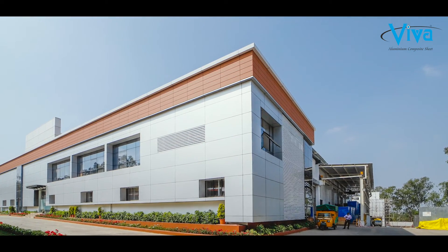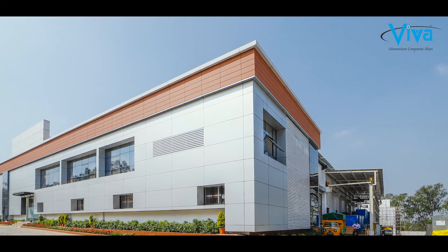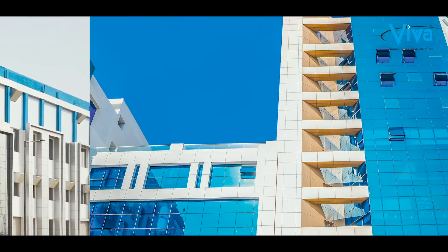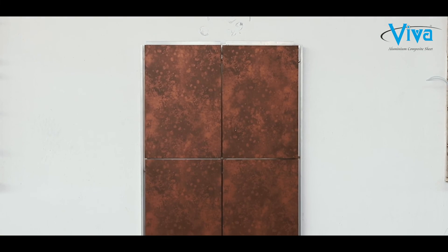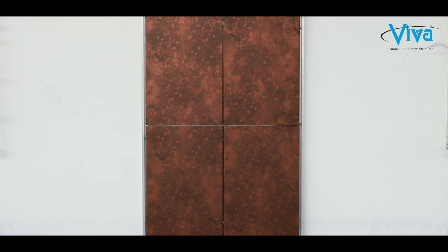It is cost-effective and provides quick installation and high-quality aesthetics on the building. Experts strongly believe that facades should remain clean, glossy, and glittering for years, and the rain screen system supports that. Viva systems — a next-generation facade system: what we commit, we deliver.